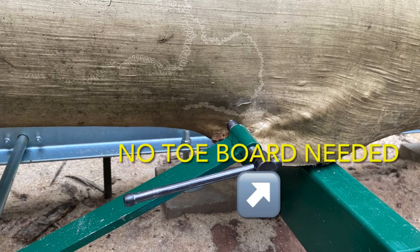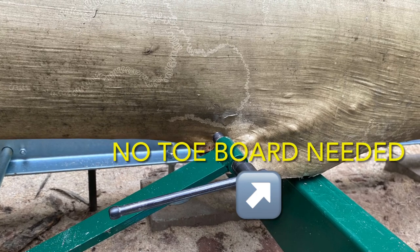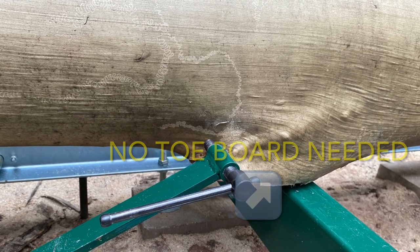For this first log, we ended up not needing to use a tow board for the first cut, because this cutoff branch actually sat right on a bunk and propped the log up just the right amount.